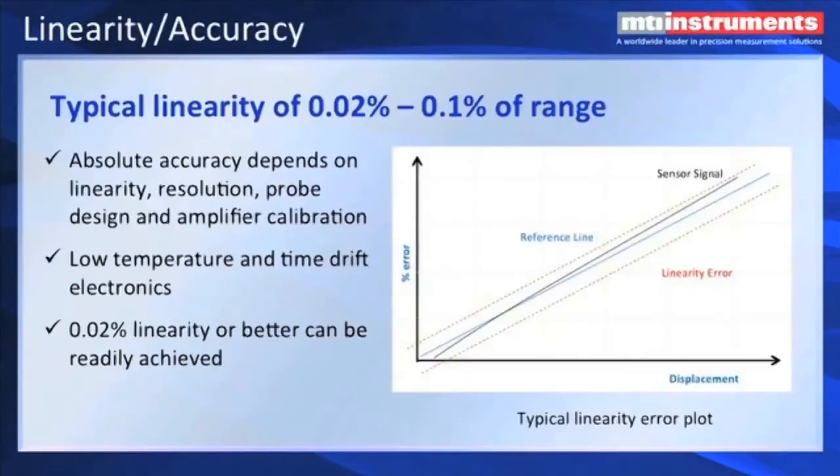One of the biggest accuracy issues related to capacitive displacement measurement is linearity. If we look at the chart here, we can see the blue line that is very straight, and that's been curve-fitted to the black line, which is the actual sensor response. There's deviation about that blue line, and it's banded by the upper and lower red dotted lines, which would correspond to the linearity that we would see. So the absolute accuracy depends on the linearity and the resolution of the probe and also the extra errors contributed by the amplifier.